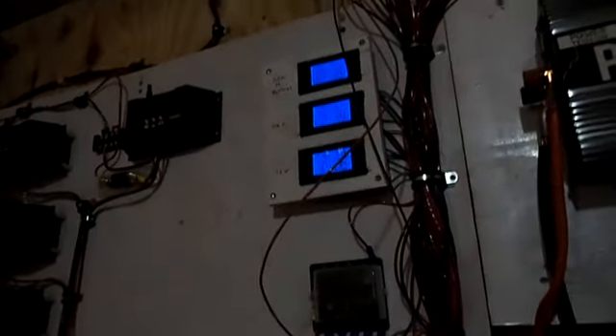The shunt isn't warm. Nothing is even kind of warm — not even the shunt for the solar panels charging the batteries. That's charging at 40-45 amps at the moment. There's one of the panels. Something in there is cycling because the current is going up and down. That's what we wanted to do.